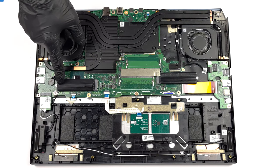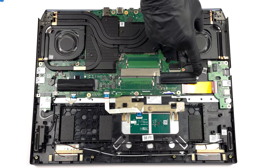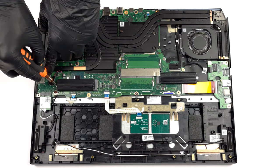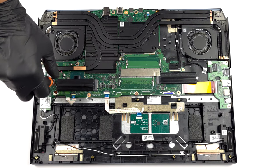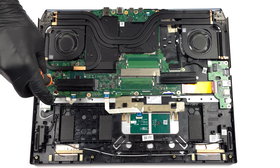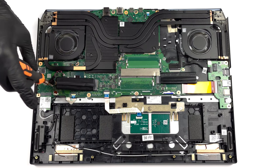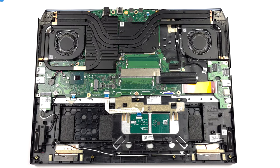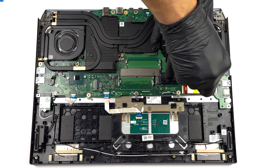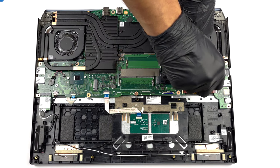In addition there are two M.2 PCIe x4 slots which fit Gen 4 SSDs.